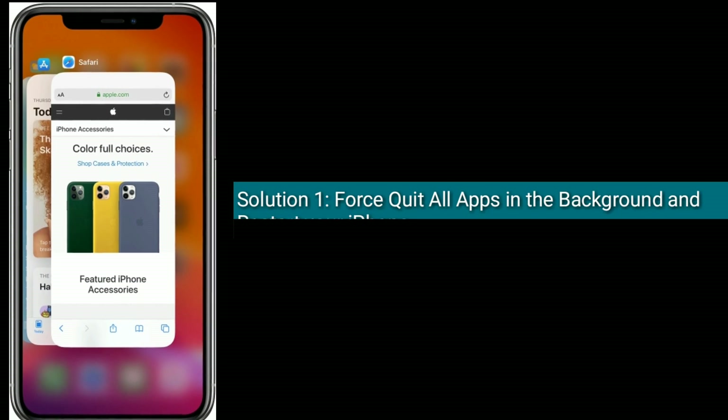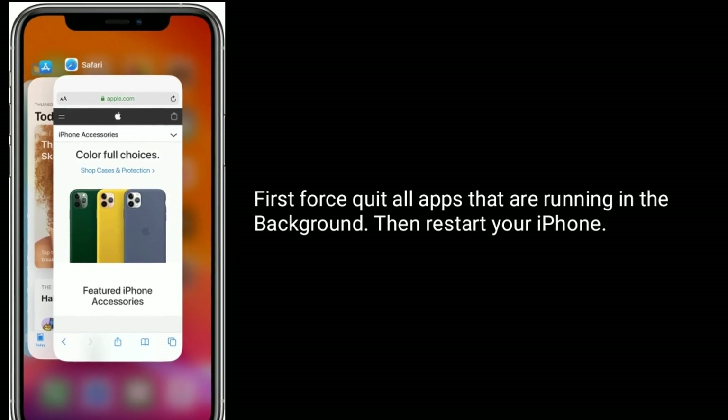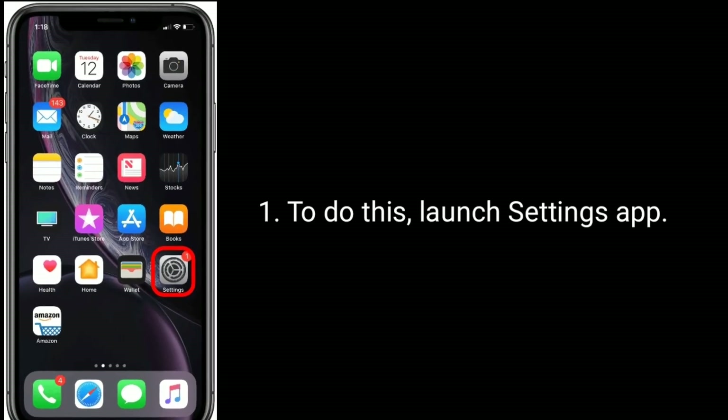Solution one is to force quit all apps in the background and restart your iPhone. First, force quit all apps that are running in the background, then restart your iPhone. To do this, launch the Settings app.